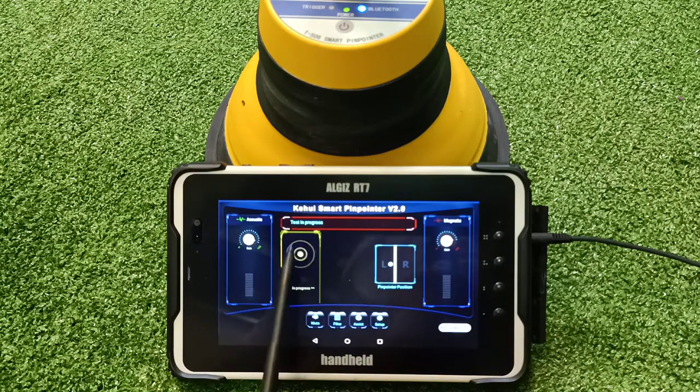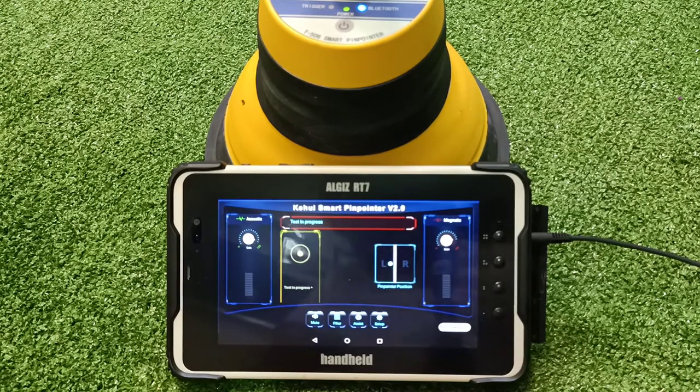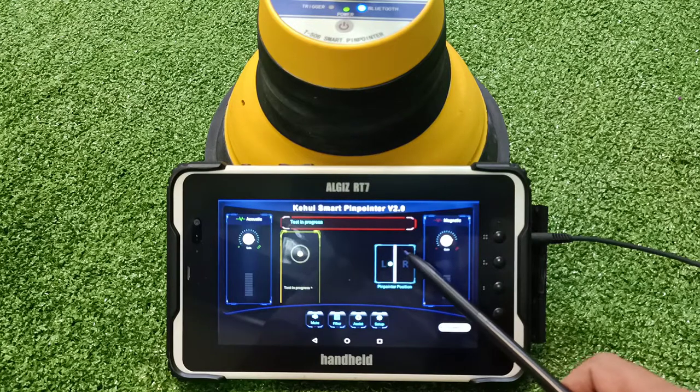This block shows the test in progress. Once the fault is found, it stops and displays the time in milliseconds based on the signal received from the fault point. It can vary from 0.13 milliseconds to 1.2 milliseconds, with an accuracy of plus or minus 10 millimeters from the fault point.